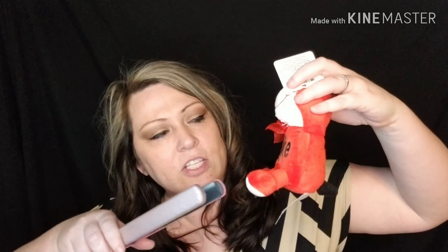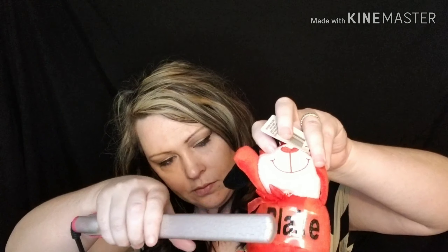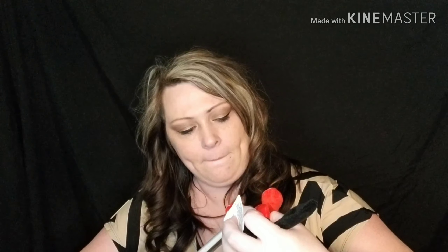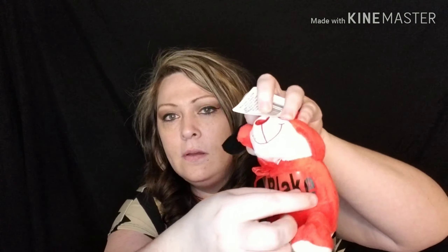Mine is not stuck on there just yet — I just put it there so I could do it on video at the same time. I just kind of tap it, then just pull it off. And here are the boy ones.